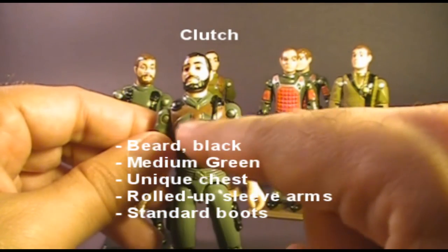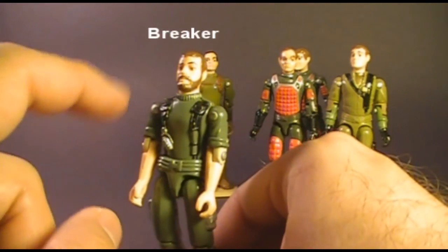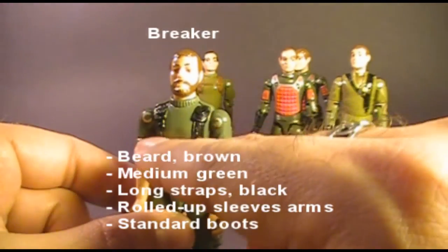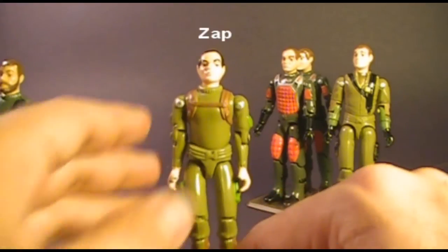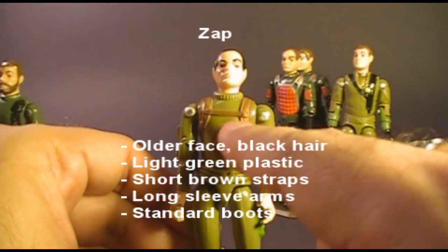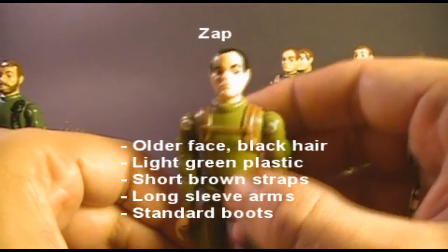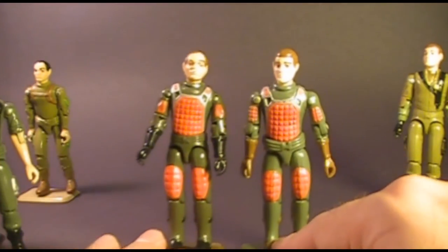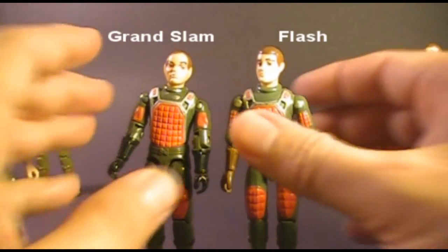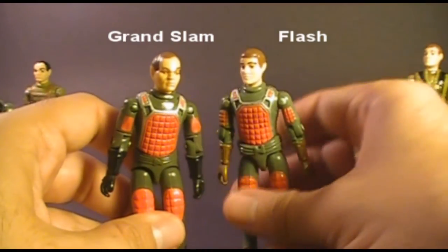Clutch may be confused with Breaker, but Clutch is the only bearded figure with black hair, and he has a unique chest piece with a gun molded onto his chest. Breaker had brown hair and a beard, and was the only bearded figure with the standard long-strap chest. Zap should be fairly easy: very light green color, brown straps, and he was the only figure with the older-looking face and black hair.